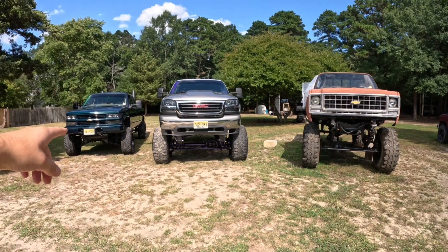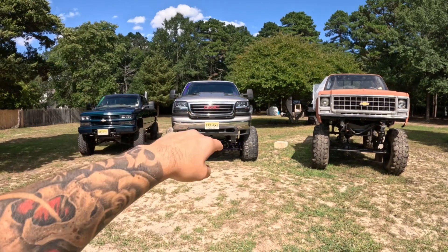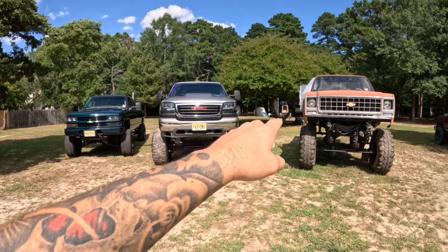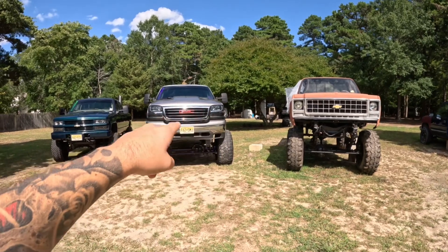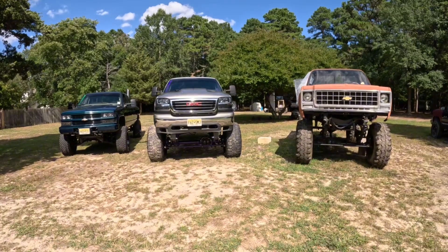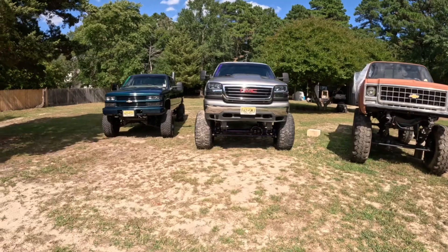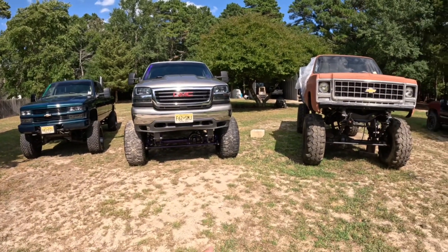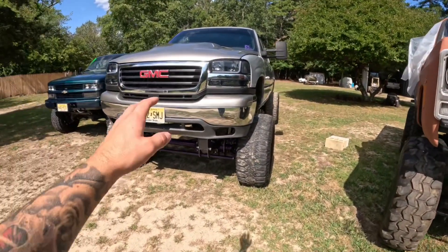I want to show you the difference: a 7-inch lift on 35s versus — I wasn't told the exact lift but I'd guess around 14 inches — on 38s with 20x12 wheels. This one is on 17-inch wheels with 42s. They're pretty close in height; if that one had 42s it would probably be the same. Getting in this one, it feels like you're driving a car. I used to think that truck was huge. Anyway, this is my dad's square body project he's currently working on.